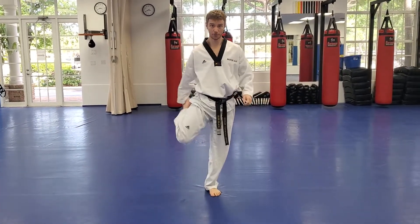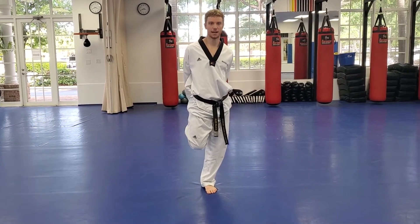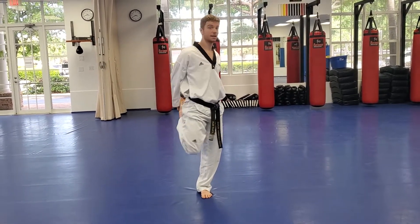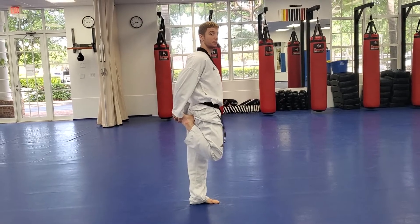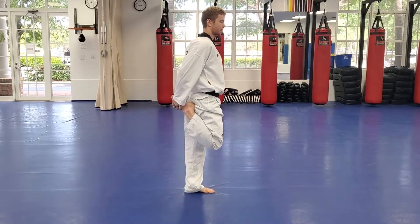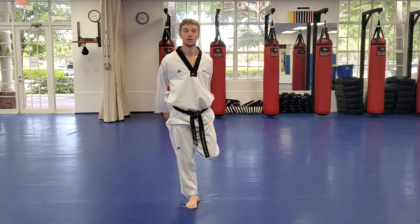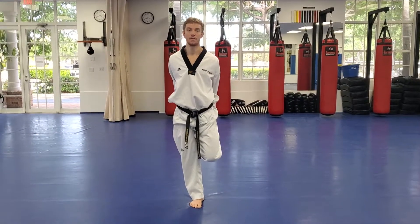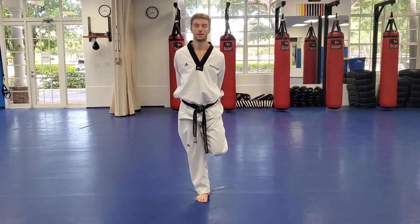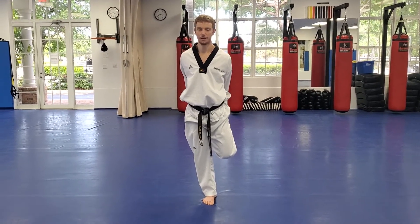Grab one foot, pull it close behind you, point your knee to the floor, and feel the stretch in the front of your thigh — your quad. If you can get your foot all the way to your backside and don't feel the stretch, push your hip forward to deepen it. Then let that foot go and grab the other foot, bring it up close, point your knee to the floor, and feel the stretch.